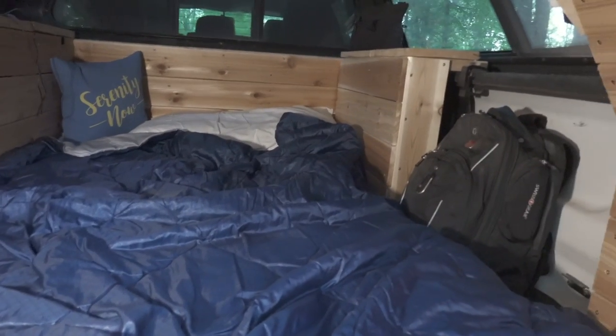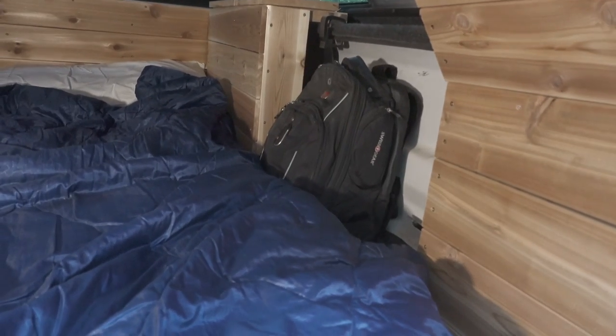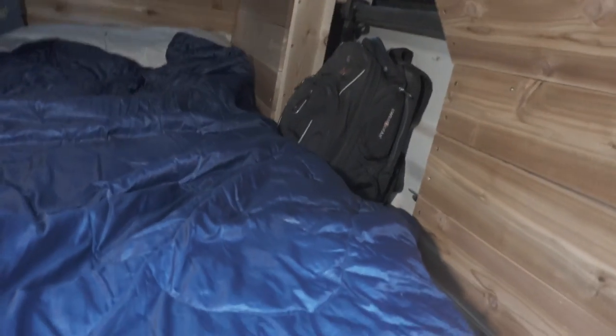So basically these side storage areas — I'm going to take those out and they're going to be shelving units. Where my backpack is, the camper extension pushes into that, so I can't really do much with that space. It just makes for a good place to put backpacks.